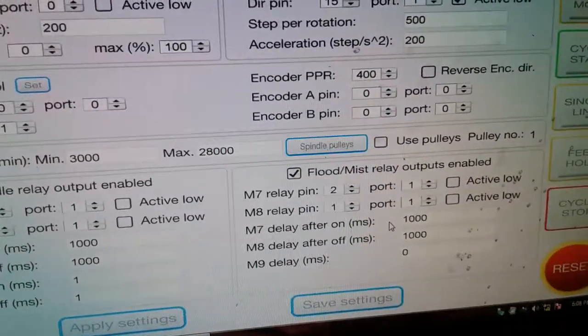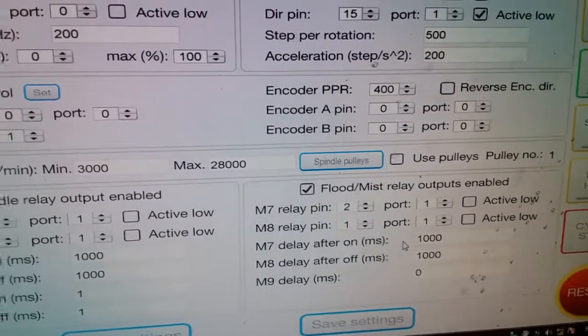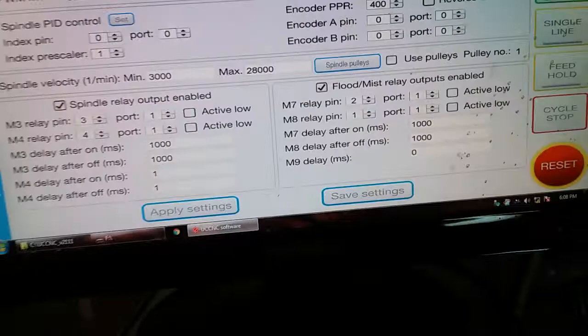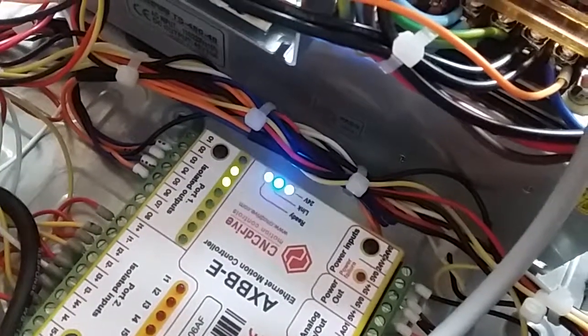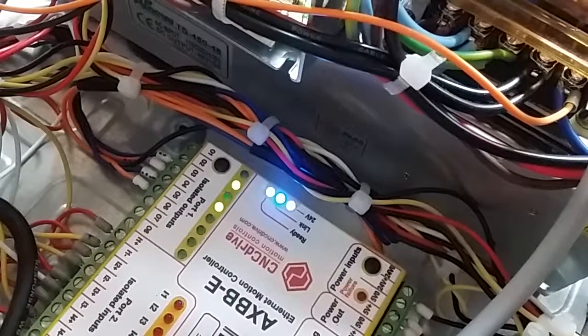The problem I'm having is with pin one, port one — I can't get any output on it. Going back to the screen, you can see that pins two, three, and four are toggling when they're all turned on.